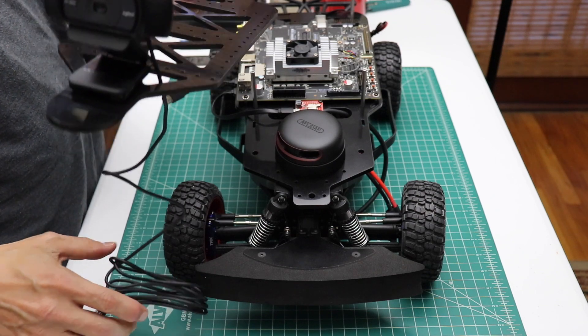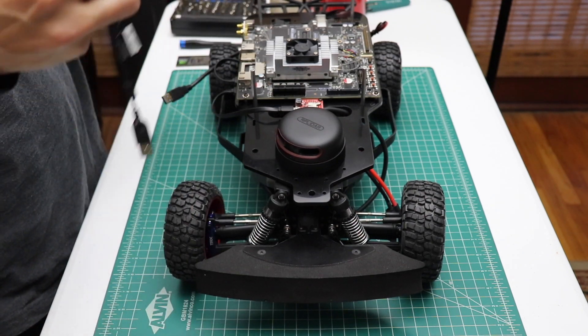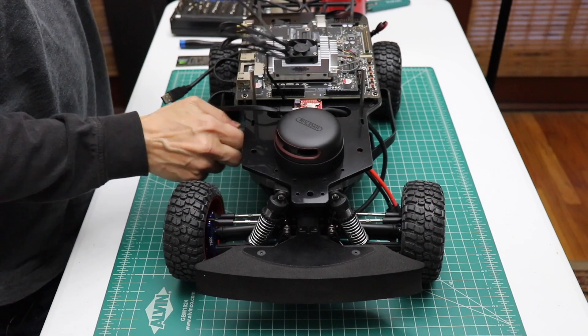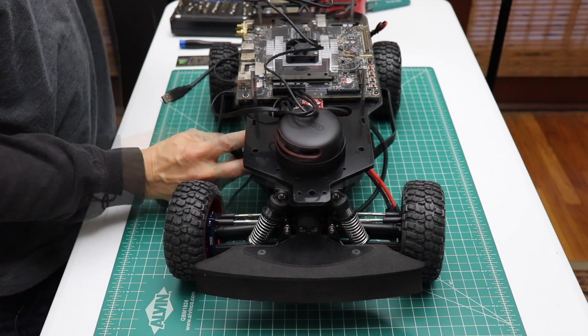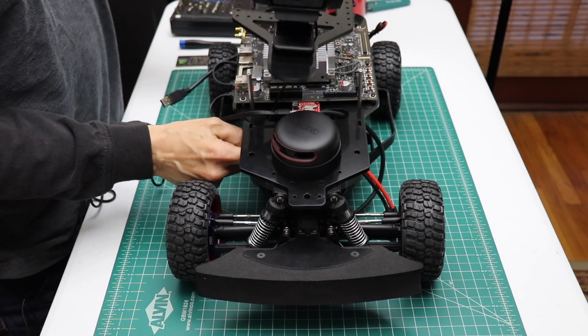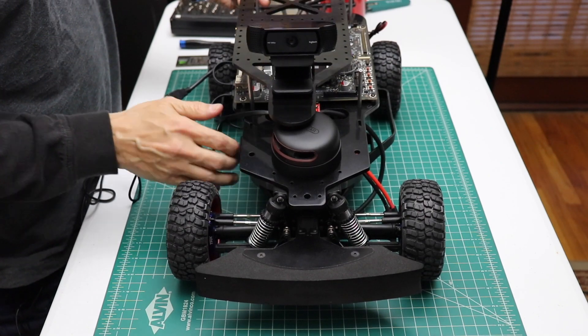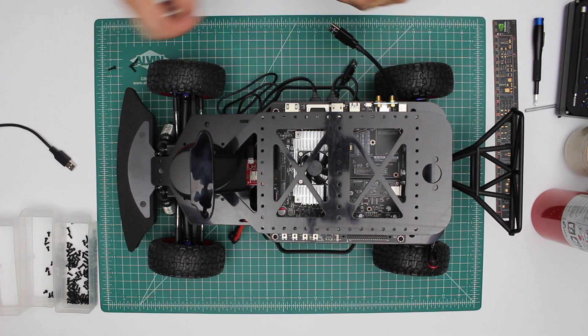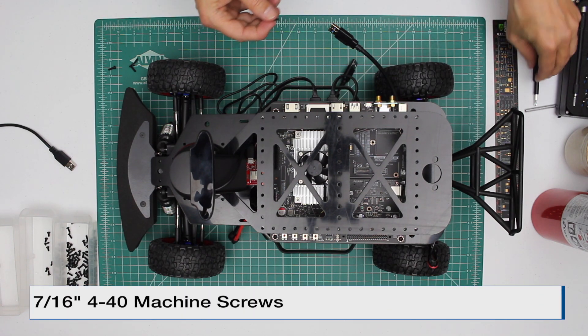Now let's mount it on our car. We have a little bit more wiring to do. Let's run our USB cable down through this access hole. Let's attach our platform — we use 7/16-inch 4-40 screws.